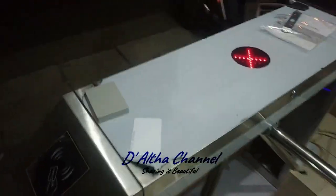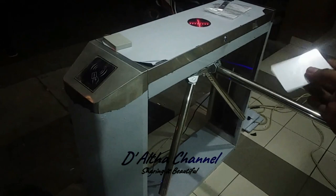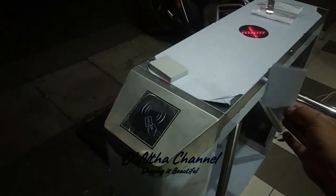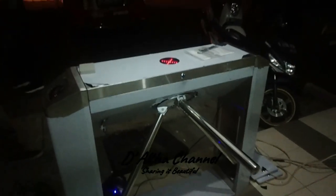Kartunya masuk, maju ke depan. Nah ini kita maju, oke. Ada tambahan satu lagi di sini — ini untuk tamu, misalnya tamunya banyak. Ada admin operatornya, ini terbatas hanya untuk admin saja. Tinggal kita tap di sini, jadi tamu tinggal masuk.